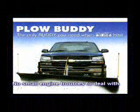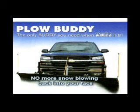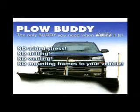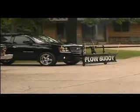Why the Plow Buddy? Well, no small engine troubles to deal with, no back-breaking shoveling on cold winter days, no more snow blowing back into your face, and no mounting modifications to your vehicle. The Plow Buddy is the only buddy you're going to need when winter hits.